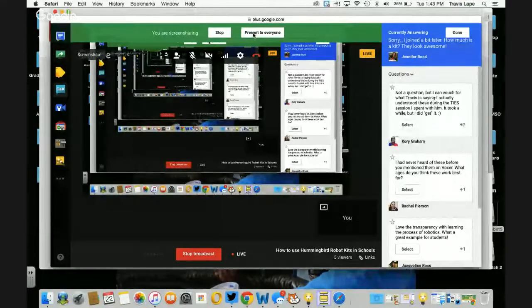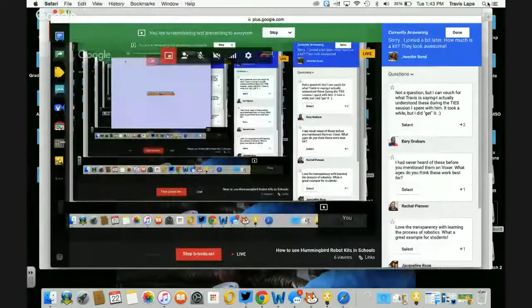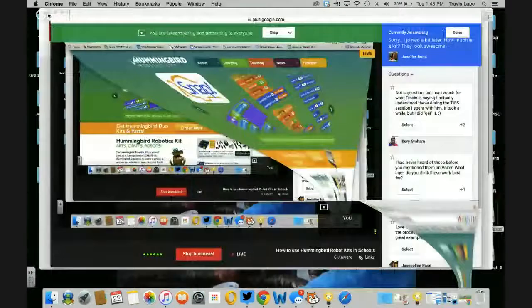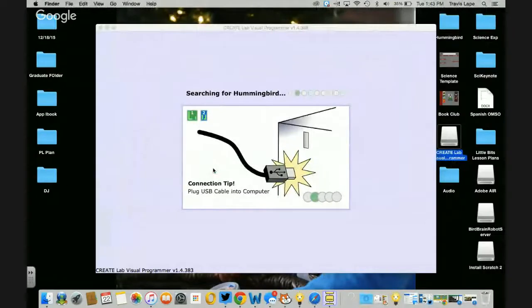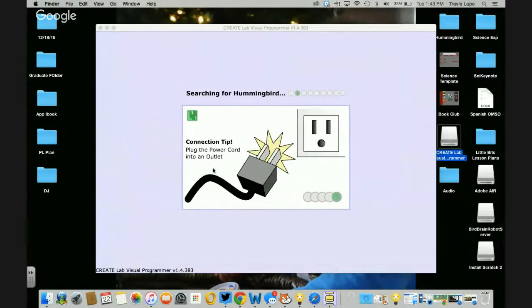I'm going to show you my screen so you can see the programming side of it. CreateLab Visual Programmer is the very introduction programming. Just got to make sure I open up the right file. Now you should see me connecting, searching for my Hummingbird Robotic Kit.